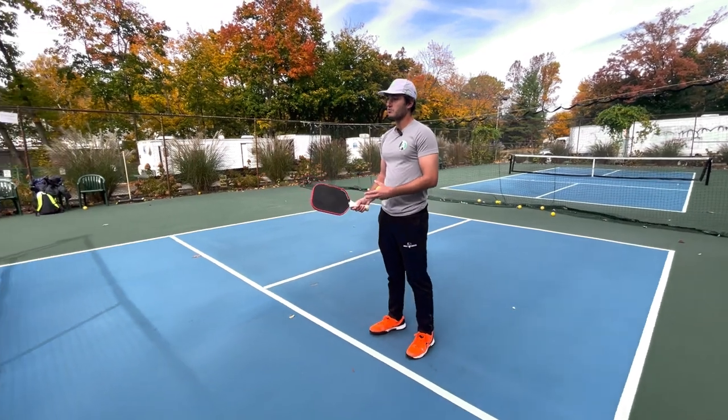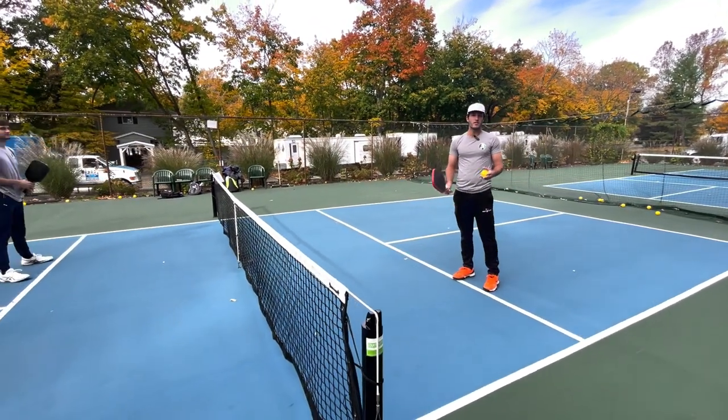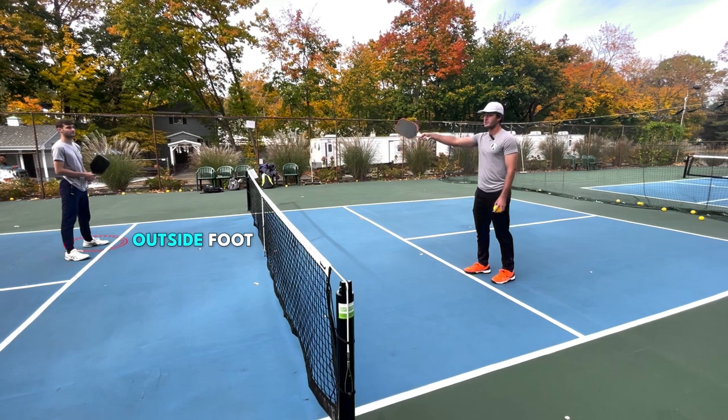What we're going to work on here is one of the most basic strategies. I actually learned this from Ben Johns. He talks about this a lot — what we're going to do is pick a target on the court, and that's going to be my opponent's inside foot and outside foot.